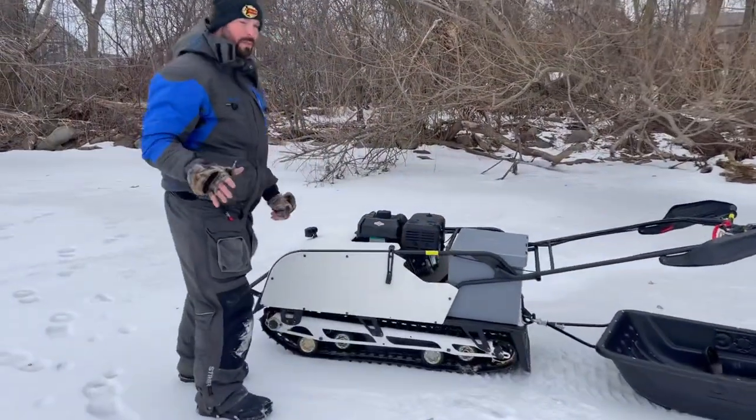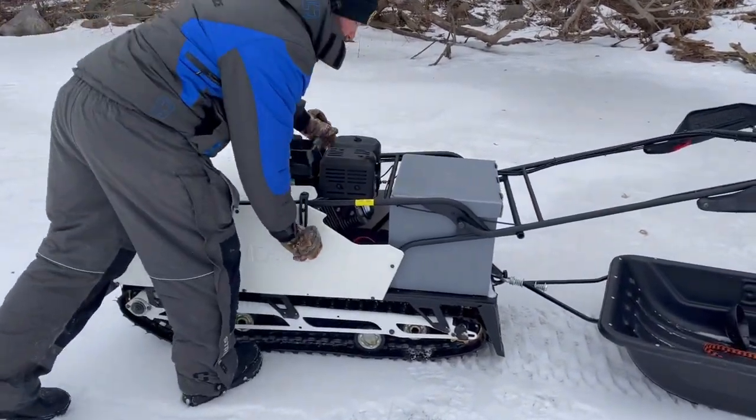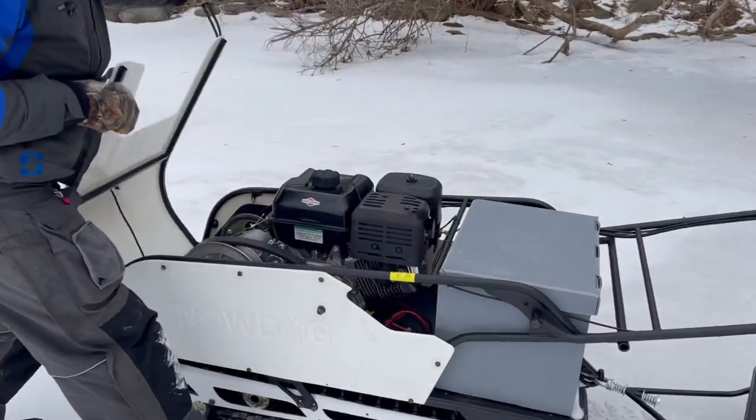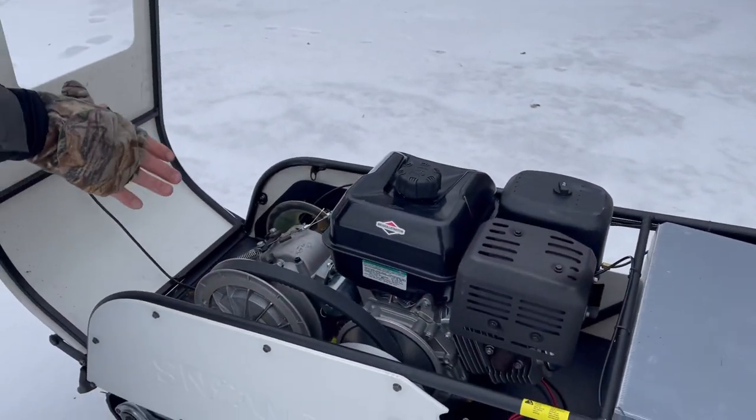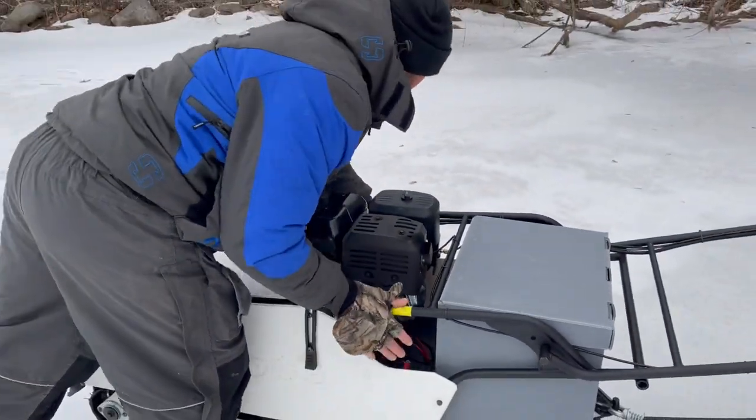A couple of the new changes with the B13 MER that you're going to get from the traditional Snowdog is you're going to get latches for your hood, easy access to your brake lines, check your belts, change your oil, check your battery, play with your battery — all that good fun stuff.